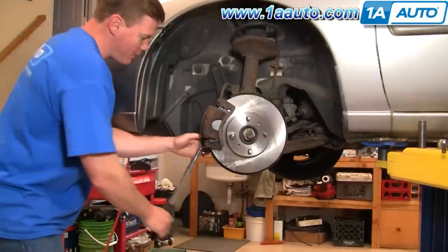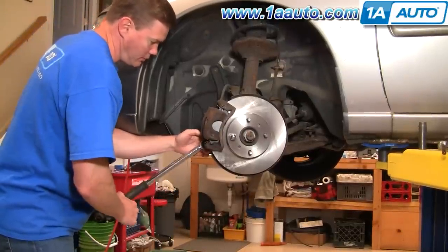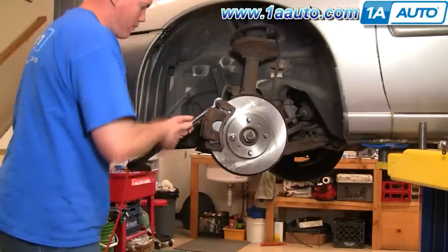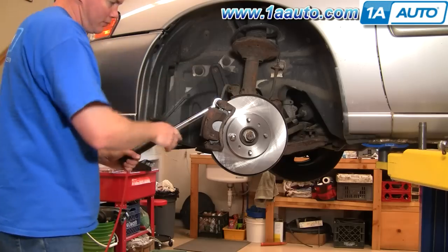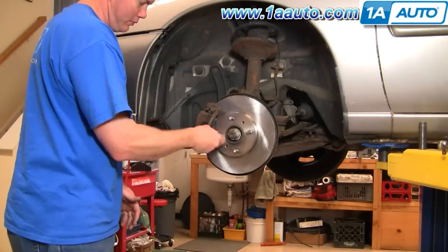Now you want to tighten these up to about 20 foot-pounds. Pull the wheels back straight and take off that lug nut.